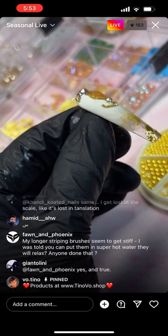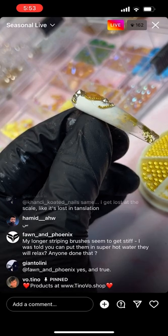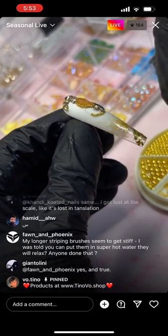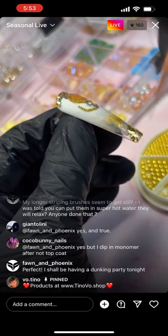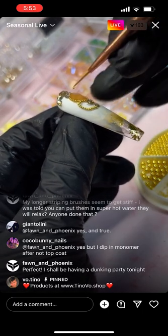My longer striping brushes seem to get stiff — I was told you can put them in super hot water and they will relax. Yes, that is correct — but not boiling crazy hot, just hot.